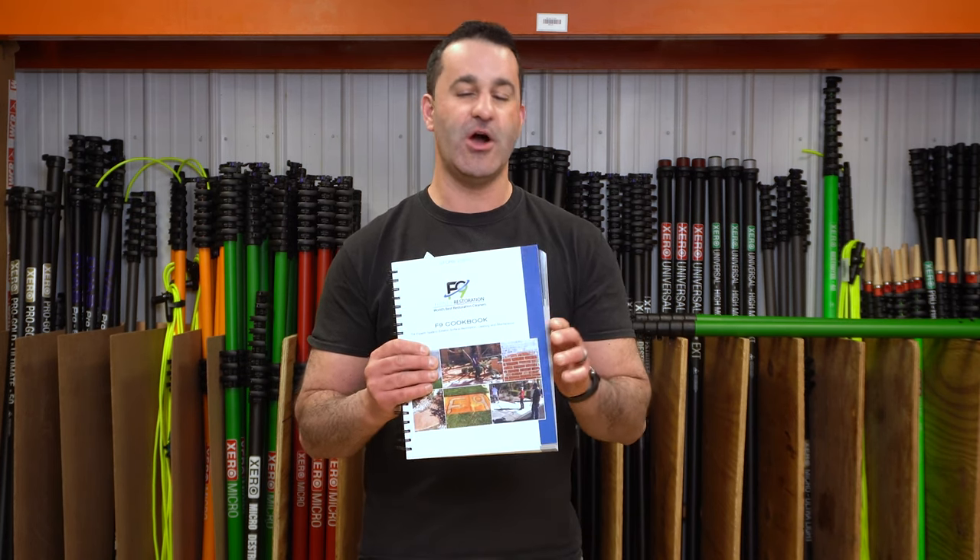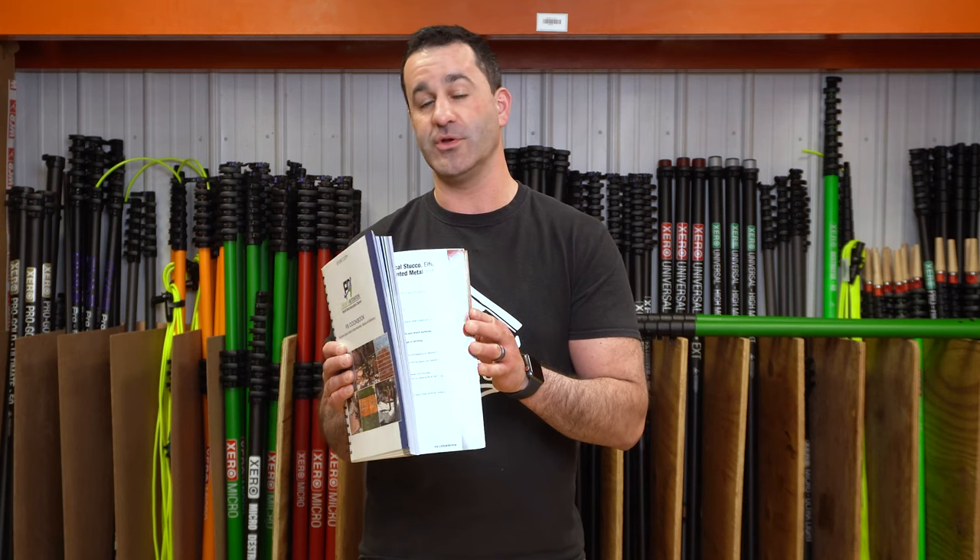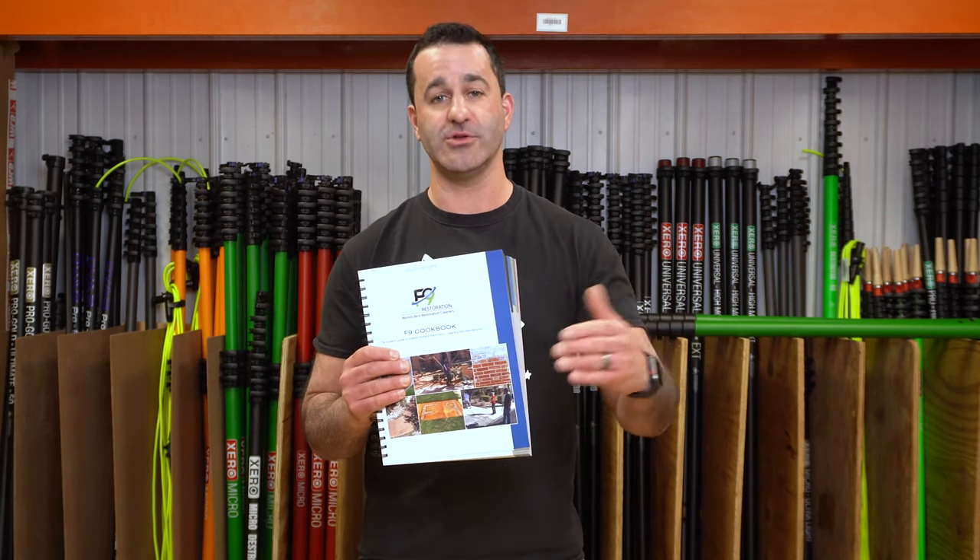High quality laminate pages are not going to fall out, get faded, or get even torn when you're going through this book, when you're on the job site, or at your shop.